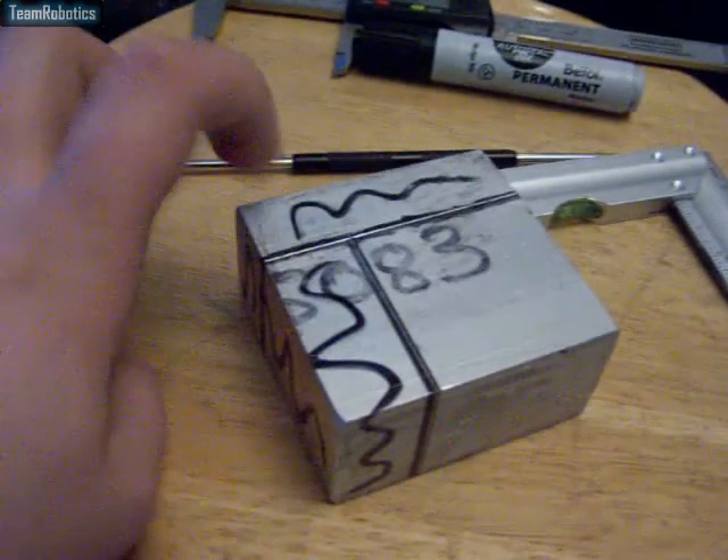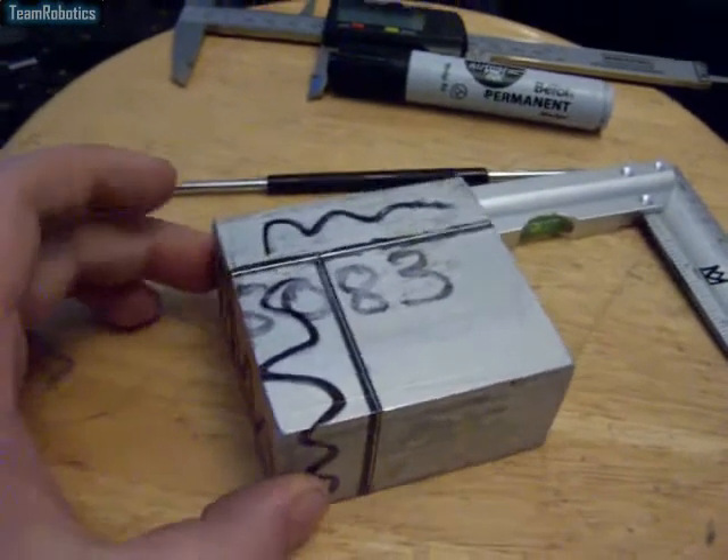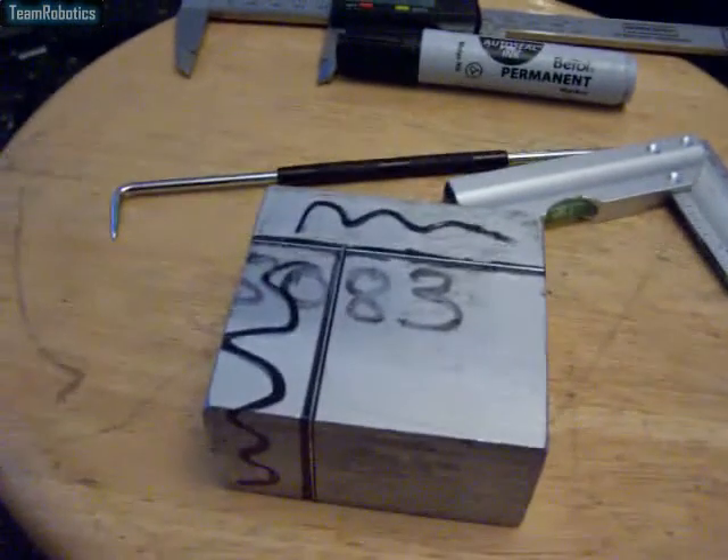So I may be able to use that for the mounting for the activator. So now to go and work on this.